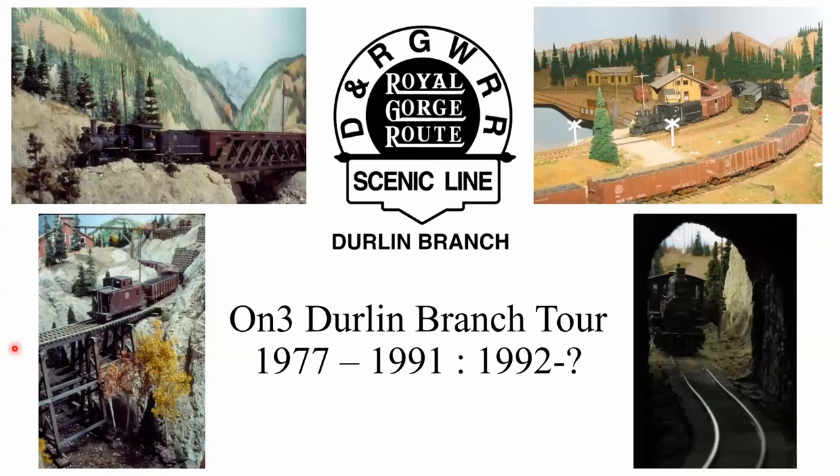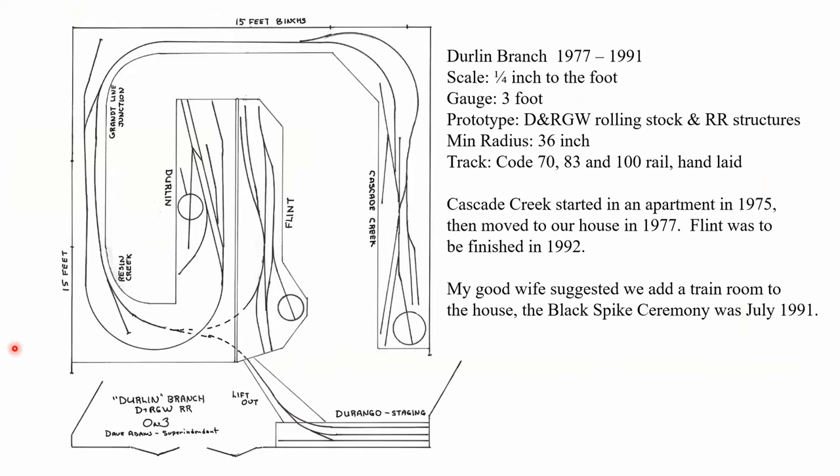I'm Dave Adams and I've been fooling around with model railroads for most of my life. This is going to be about the Durland Branch, which is my most recent layout, and it's actually got several phases to it. One ran from 1977 to 1991 and the other phase started in 1992 and is still going.